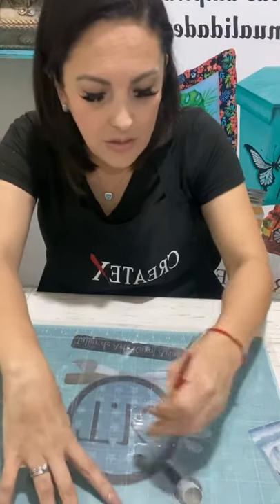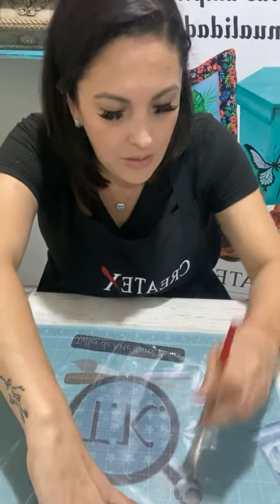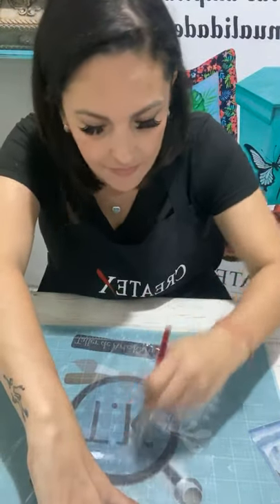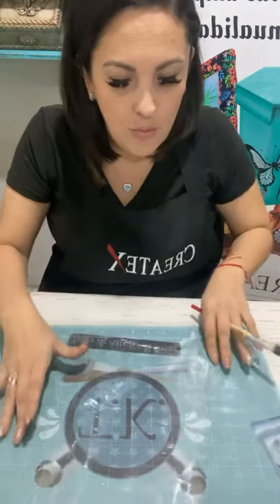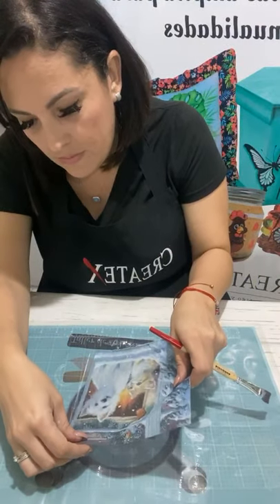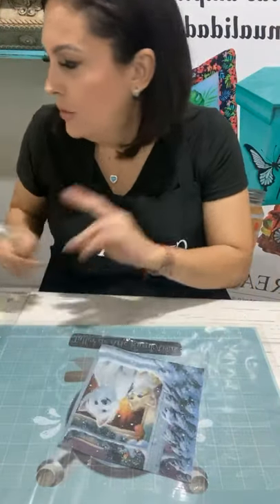Pinto la bolsita del tamaño más o menos de la servilleta. Que no quede ni mucho ni muy poco, porque con mucho producto no nos va a funcionar bien. Vengo y pongo la servilletita. La dejé caer, ¿ustedes vieron? La dejé caer, nunca hice presión. Cualquier bolsa plástica, nada más que no esté muy arrugadilla.